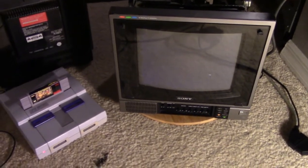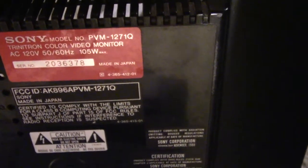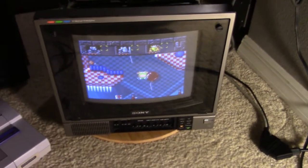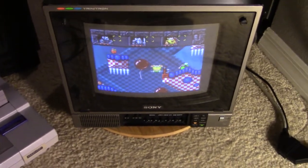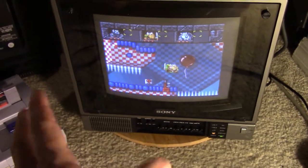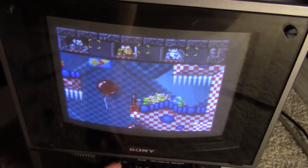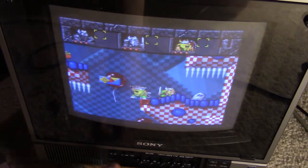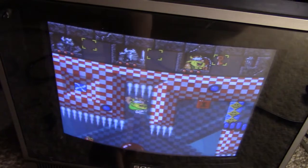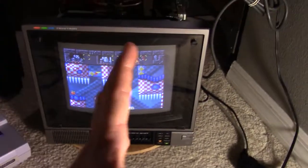I bought this PVM a while back. This is the PVM1271Q and it's basically a professional video monitor, but I do have an issue in that the screen, as you can see here, is shifted towards the left. Which means I have to play the game kind of like a shrunken window. If I try to do a zoom out you can see on the left hand side here it actually cuts out a lot of the pixels and details. So obviously I don't want that, so I want to shift the image to the right.